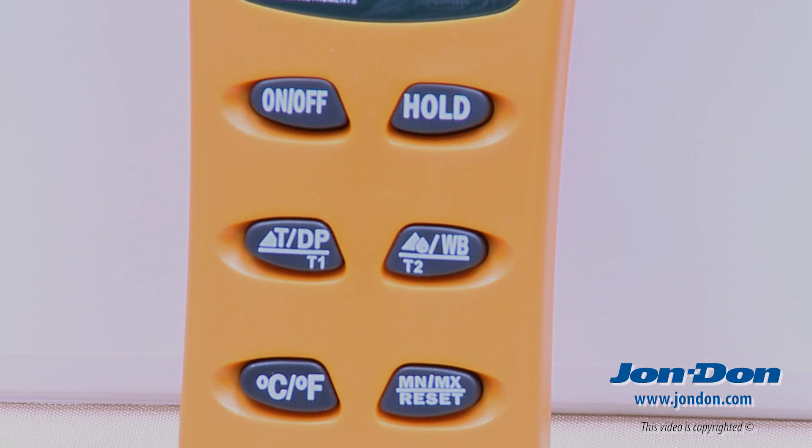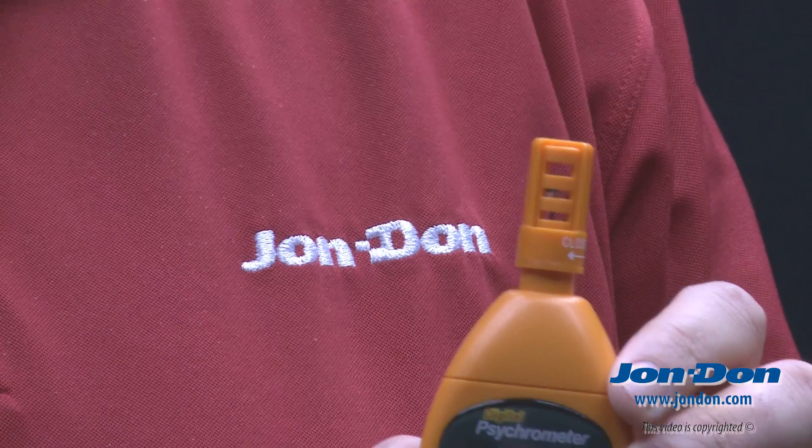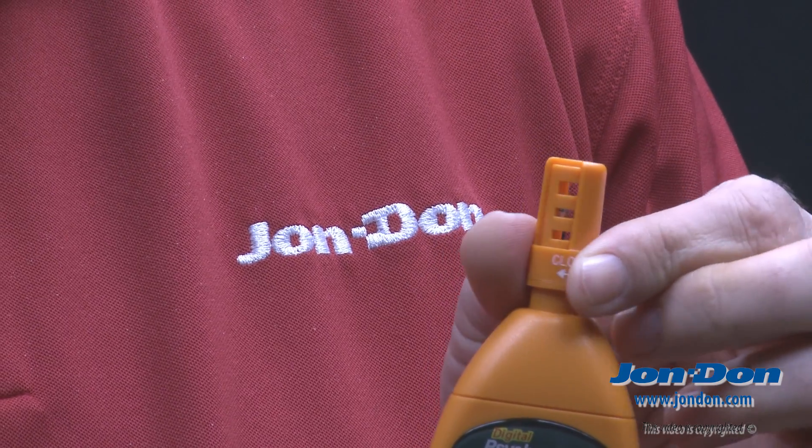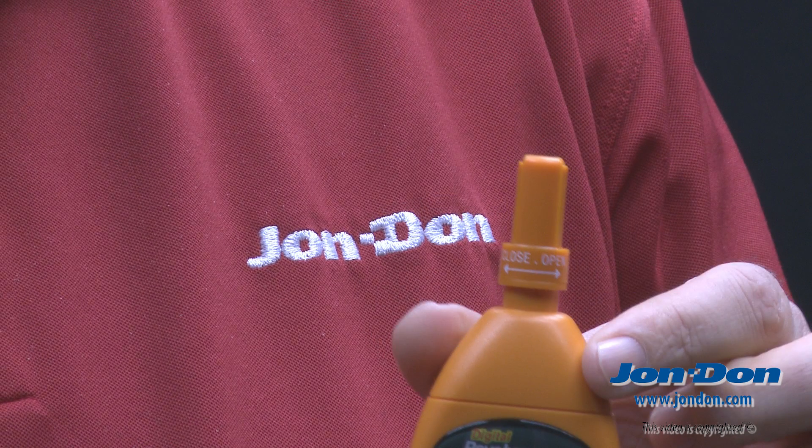The tool also offers data hold, min-max readings, and an on/off button. The RH300 offers a unique sensor cap design and adjusts to a closed position for protection during storage.